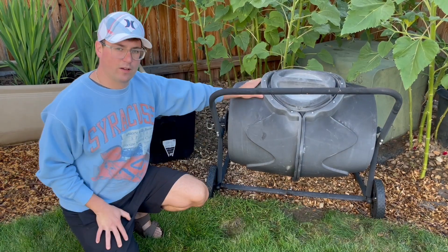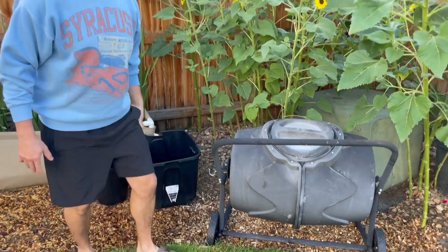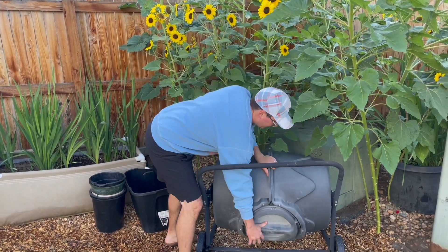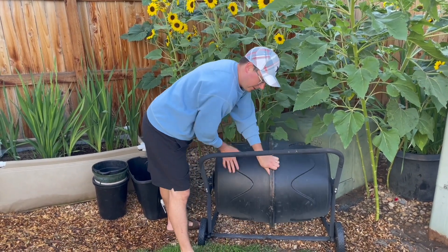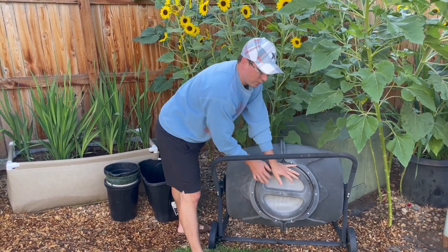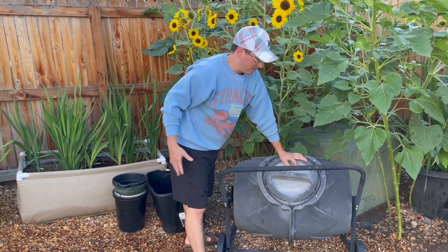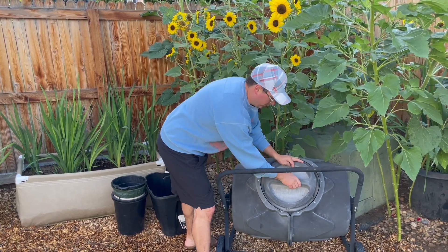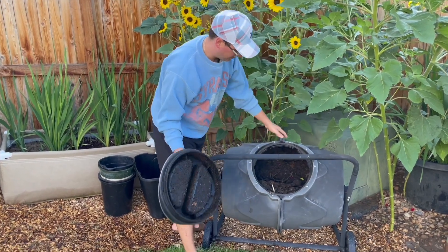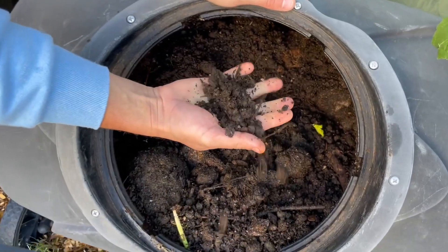It fits about 12 to 15 five-pound blocks and will compost them in about three weeks. You want to get one that rotates so you can speed up the composting process. I go through and add my yard scraps, food scraps from the kitchen — anything compostable will just come into this airtight tube. You can see this really rich soil, which is the fuel of our garden.